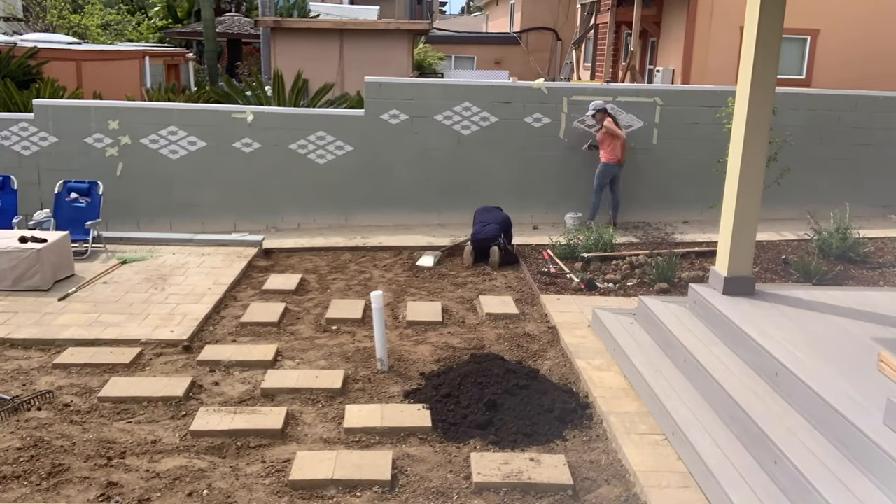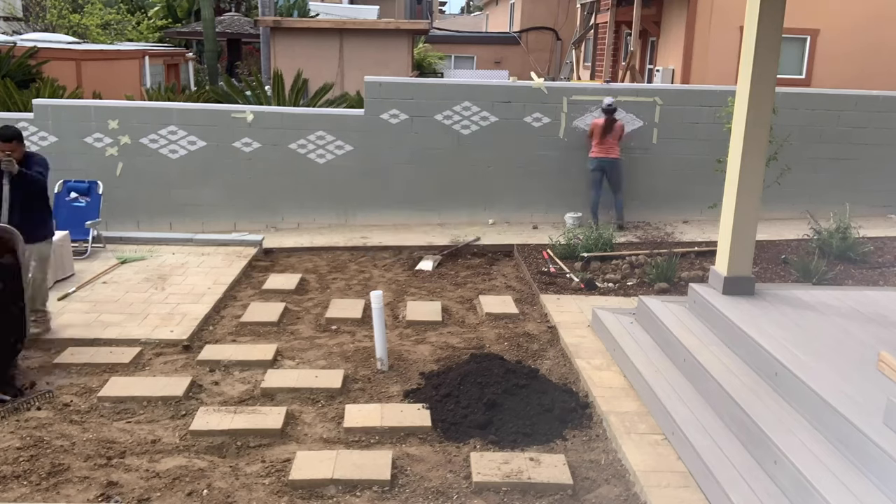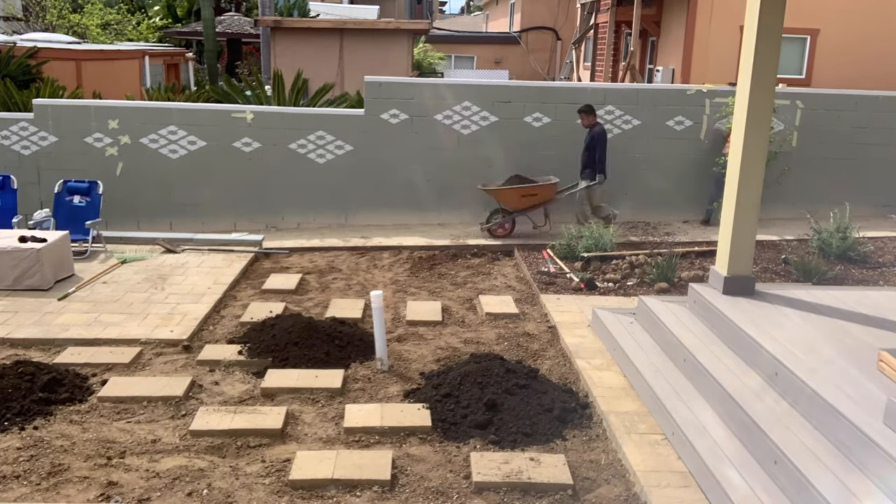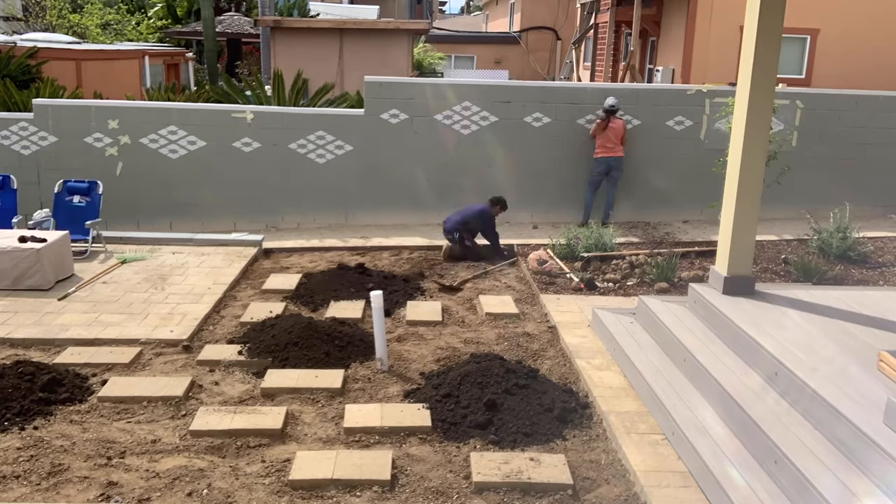You can see I added stepping stones because we plan on growing this sod pretty tall — somewhere between 8 to 10 inches — and regular traffic would likely wear trails, which we want to avoid.